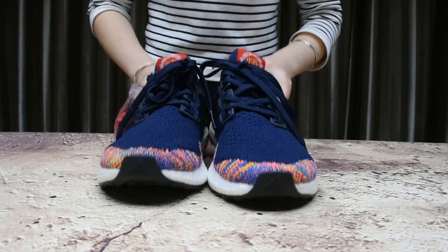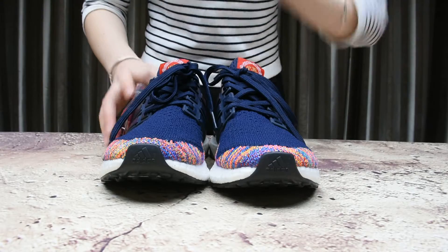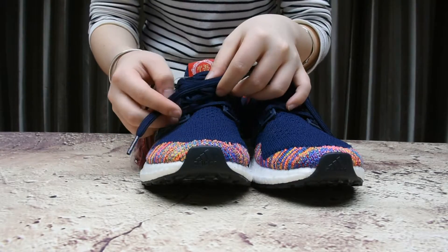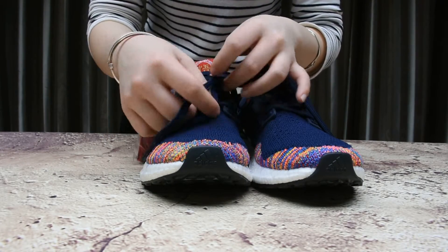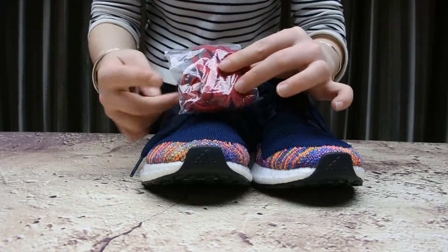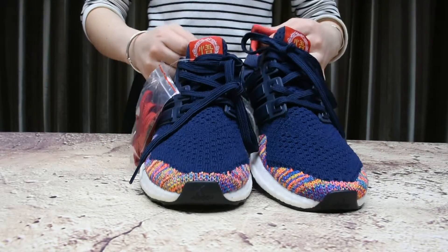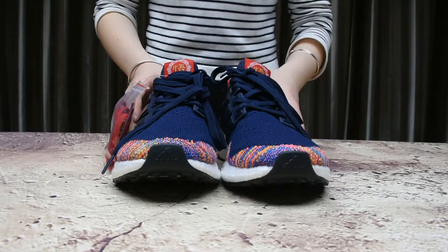Now we have the shoe's full picture. The laces match the color of the shoe, and it also comes with red laces — you can switch it up. That's really cool.